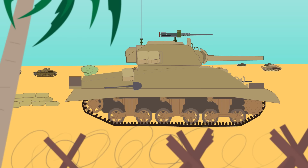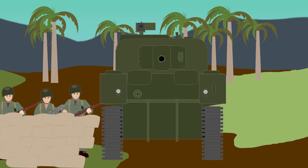The first Sherman tanks saw action with the British at El Alamein, North Africa in October 1942 and remained a popular tank with the British Army. It would then go on to fight in Italy, Western Europe, and throughout the Pacific Theater.